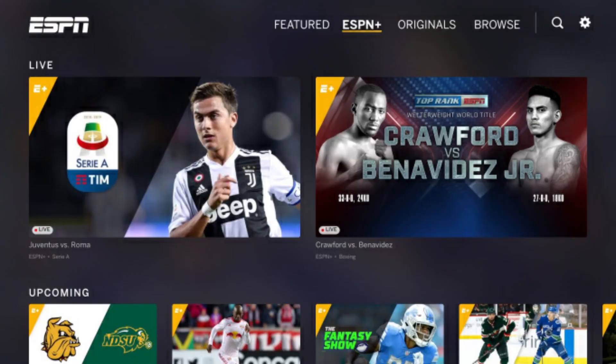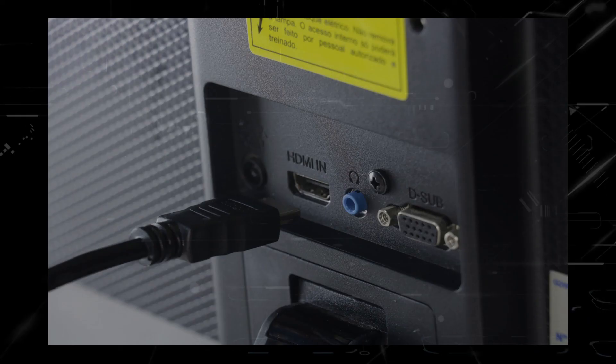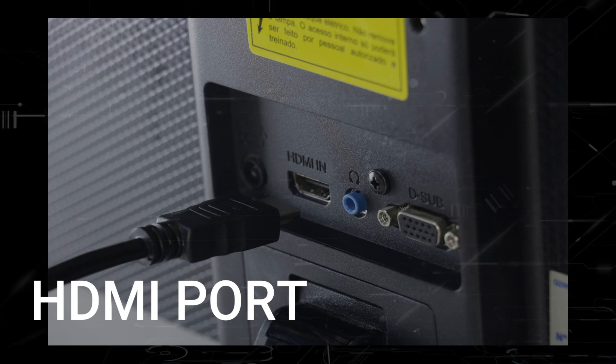The way that I'm going to show you how to install ESPN Plus will be able to work on any model TV of any year. You just have to have an HDMI port on your TV to plug into.